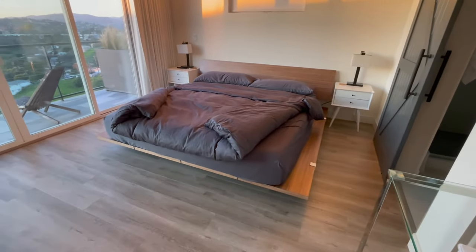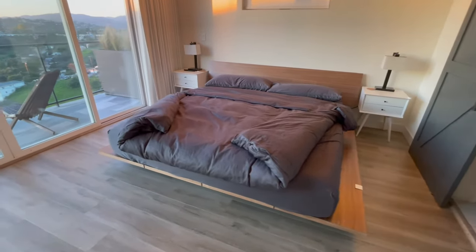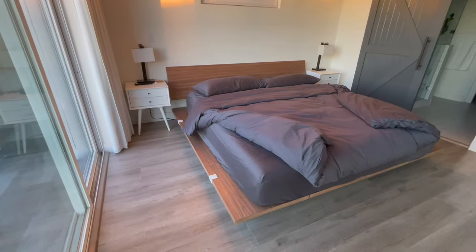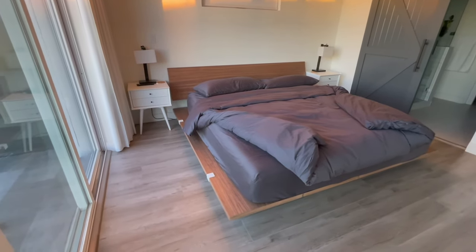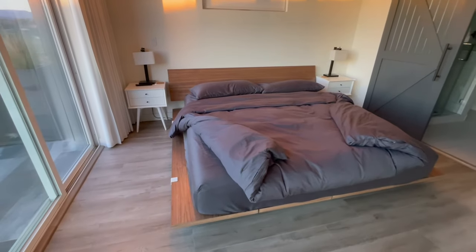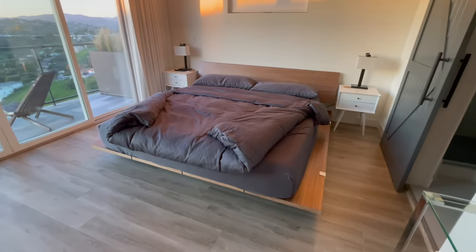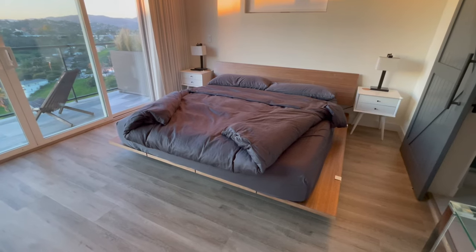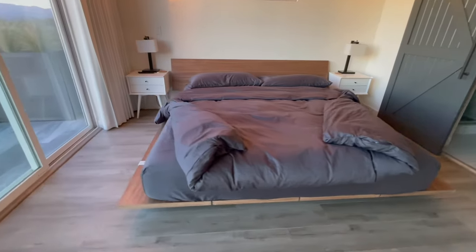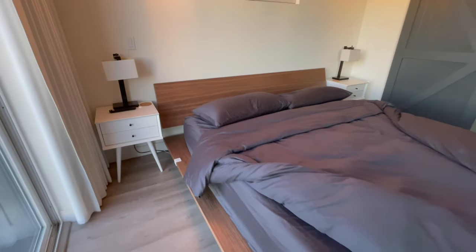I just wanted to point those things out so that if you're looking to get one of these, you know what to expect. I'll be doing some other videos — we recently redid our entire place with all new furnishings, getting everything from Rove Concepts, West Elm, Floyd, Living Spaces, all the way down to Ikea, and I did some Ikea hacks too. Let me know if you have any questions in the comments below, and if you already have a Floyd bed, I'd love to hear your experience. Thanks so much!